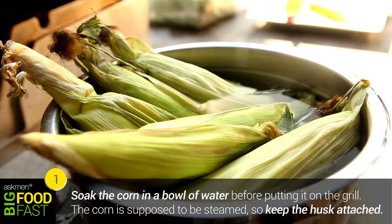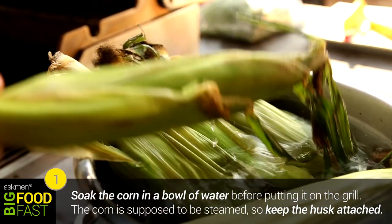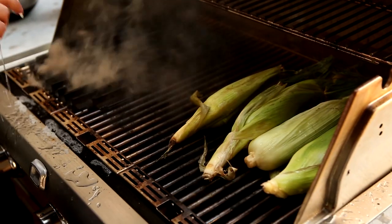The first thing we need to do before you even unpack your shopping bags is get your grill on — that's going to take the most amount of time getting it up to temperature. First step is to take your corn with the husk on and soak it in water for five minutes. We do this because when it hits the grill, the water in the husk effectively steams the corn and cooks it perfectly.